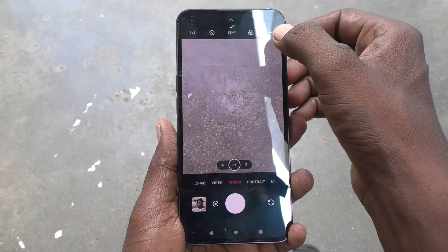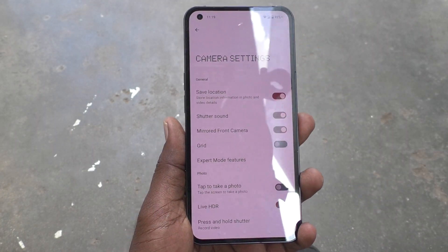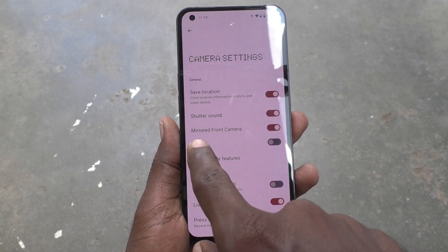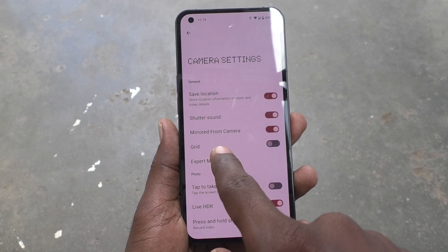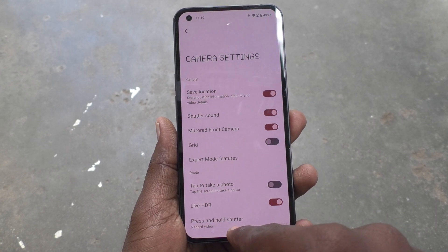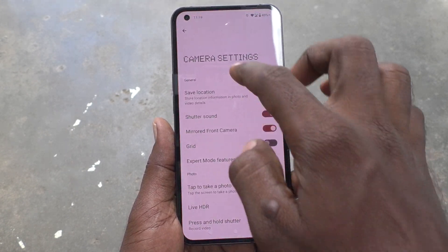First, open the camera on your phone and go to camera settings. Click on the three dots and it will go to camera settings. Here you will see 'Mirrored Front Camera' and it is already turned on.